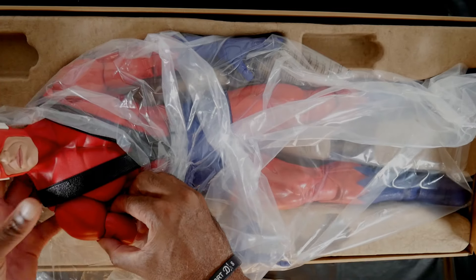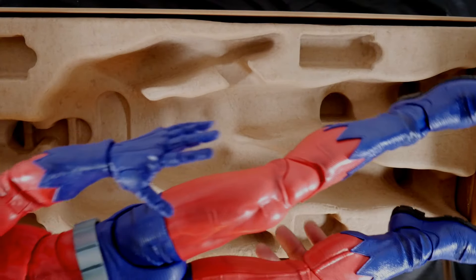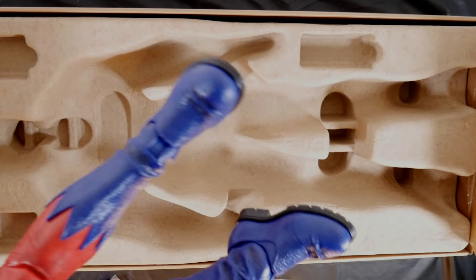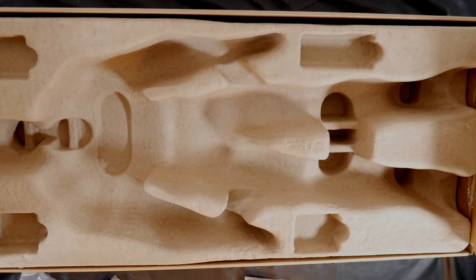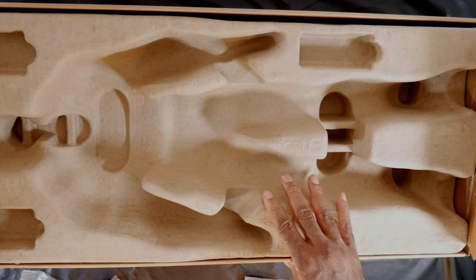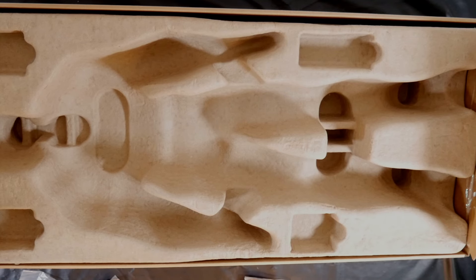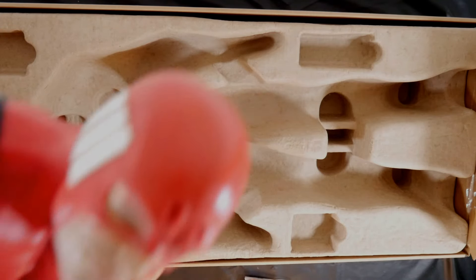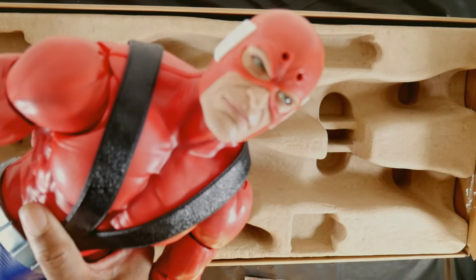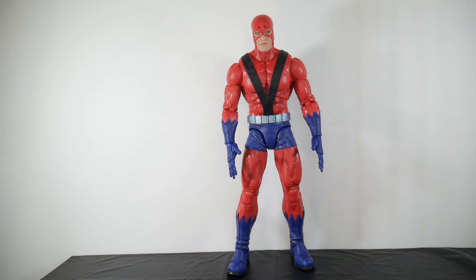Lifting him up, I'm going to remove the cellophane bag and just toss that. There you go. I'm going to move Hank out of the way for right now, just to make sure that's all we've got here in the packaging. That's what it's looking like. So I guess next segment we'll be looking at this guy head on. Alright, here we go — we've got Mr. Pym in all his glory, totally out and standing.